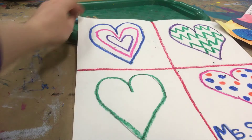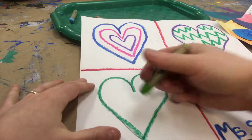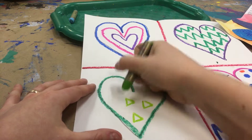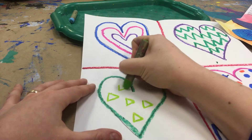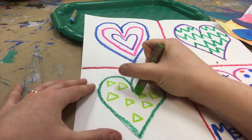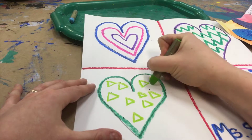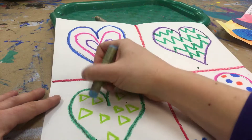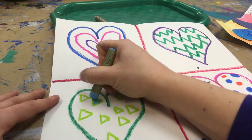And for this one, I think I'm going to add some shapes, maybe some triangles. Maybe some color inside my triangles.